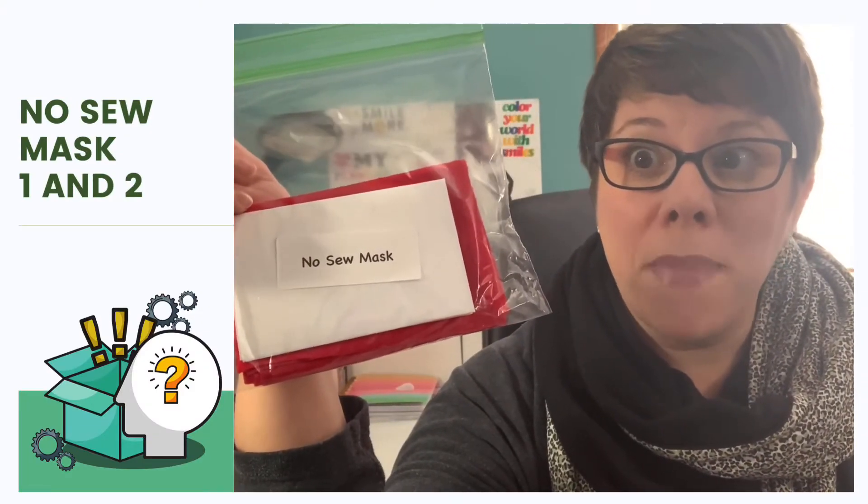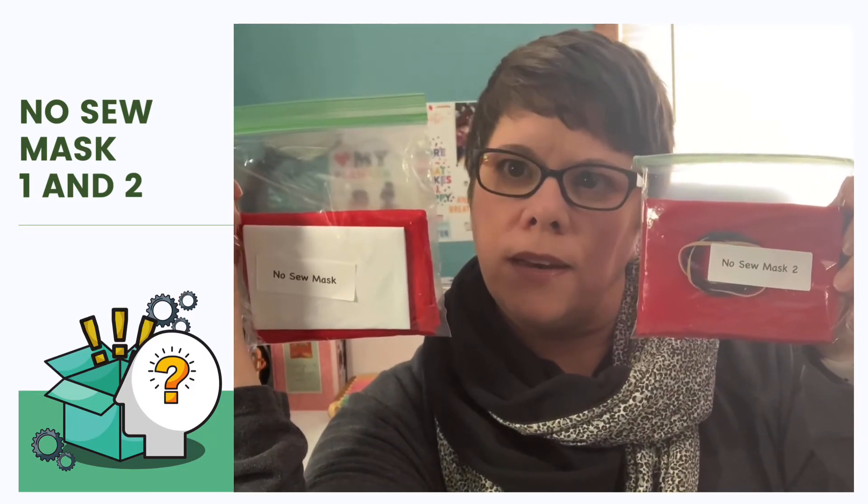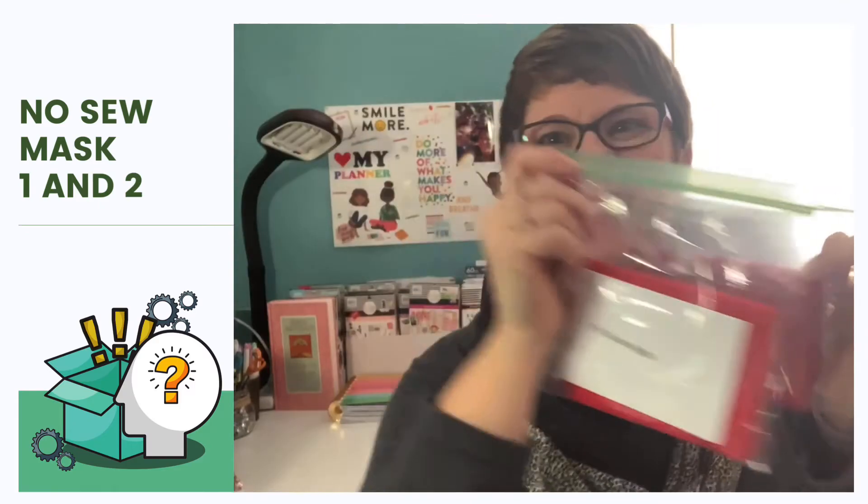This one has some red felt in it and a piece of folded paper. This is actually two packages. There's also another package that also has the red felt — it's got some rubber bands and some hair binders. See if you can find these two kits. Kit number one: no sew mask. And the other one: no sew mask number two. Very similar, a little bit different, but I'm going to guess we use them together. Set them to the side.